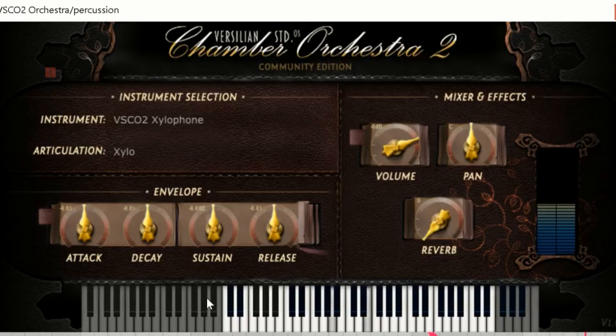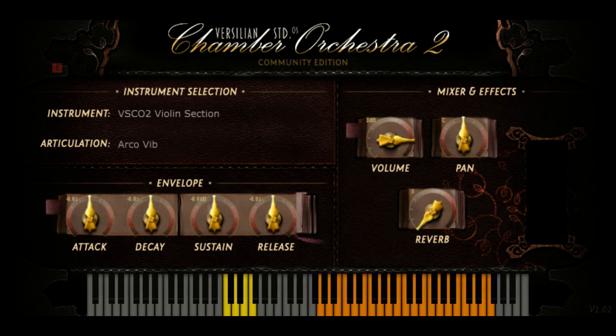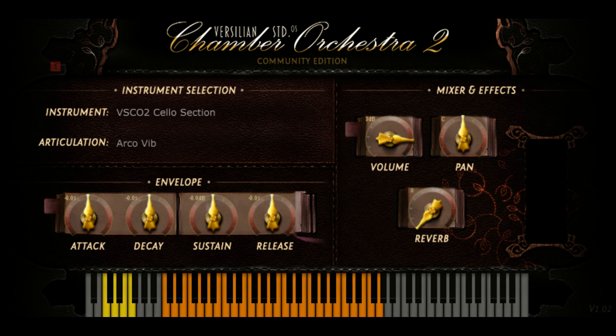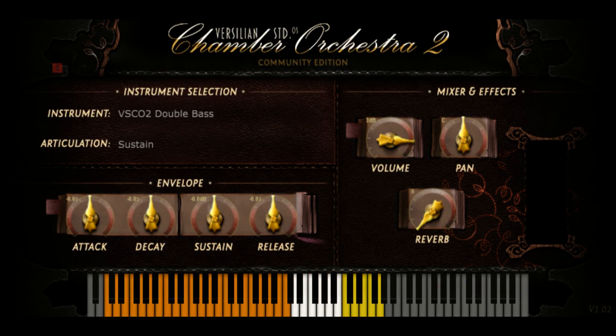Last but not least, xylophone — which I only ever use as kind of an accent instrument, and this one's respectable. And that is it. We have gone through the bulk, if not all — I think that was everything — of the Versillian Studios Chamber Orchestra.